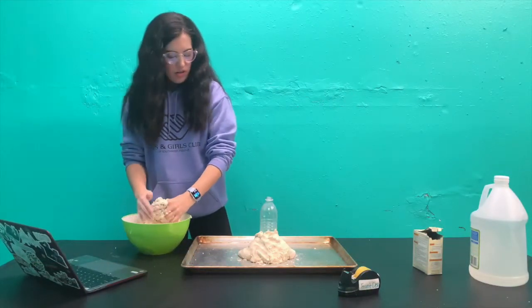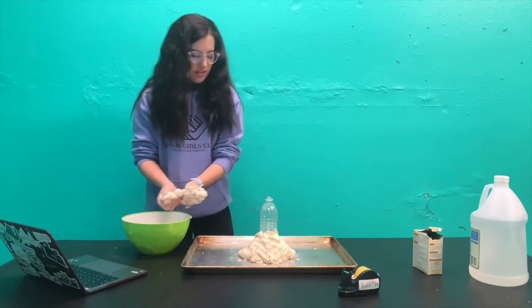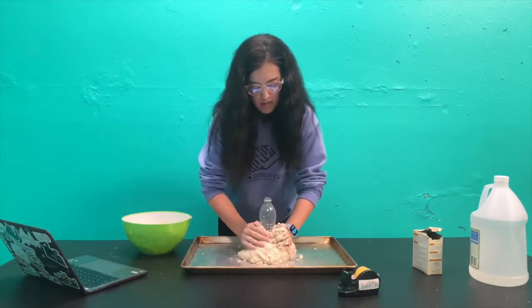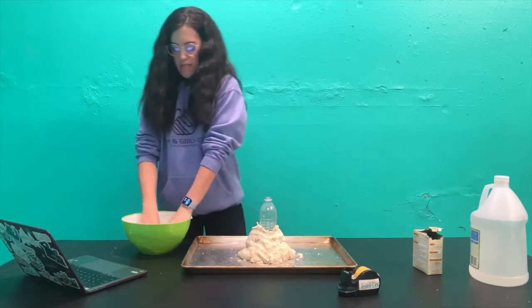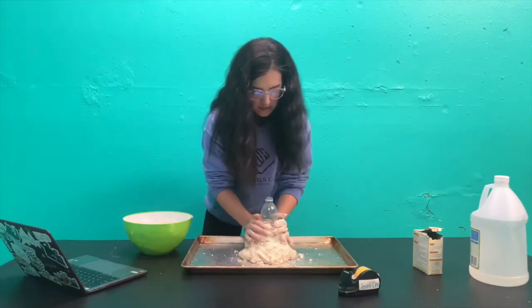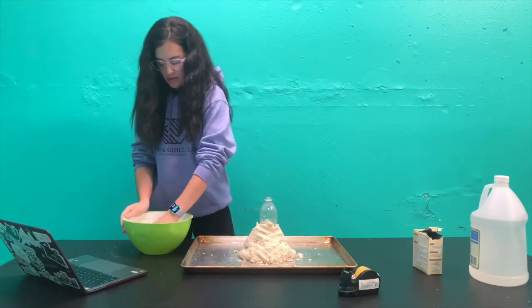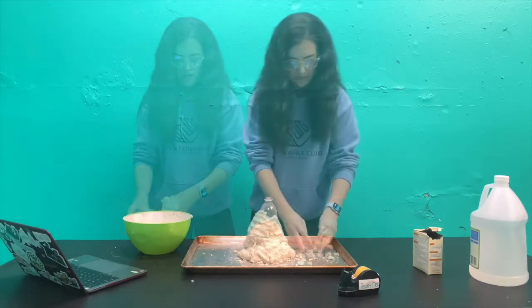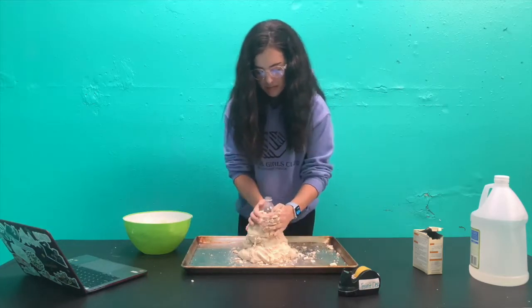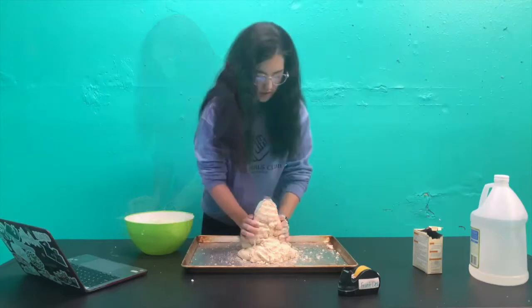I had to go make more because I hacked the recipe, but it turns out you need more than I thought. You can see your hands get very messy when you do this, so if you don't like mess, wear gloves or something. There's my volcano.